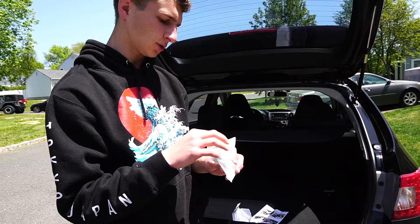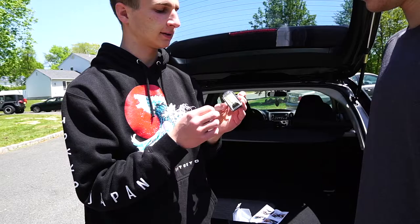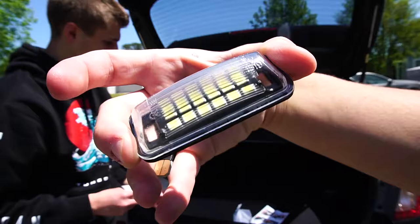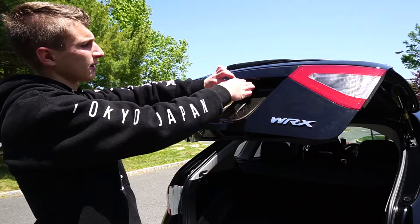This is what we're working with today — some nice LEDs. If any of you want these for your WRX, I got them from Amazon. I have no idea what brand it is — I just saw them, they looked good, and had good reviews, so I picked them up. Just LEDs, plug and play.